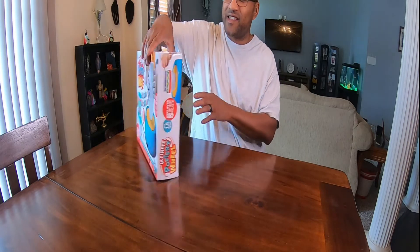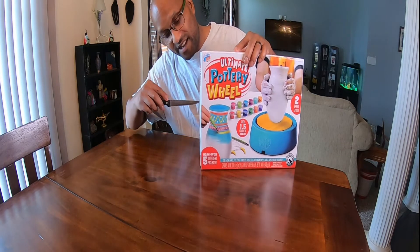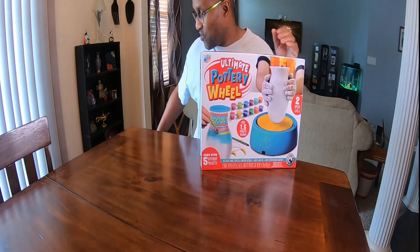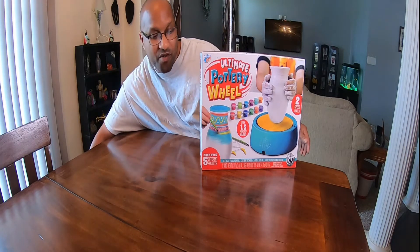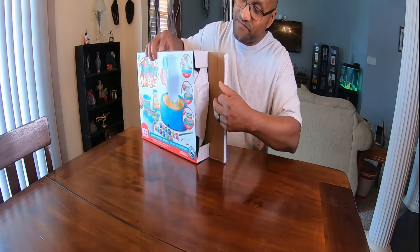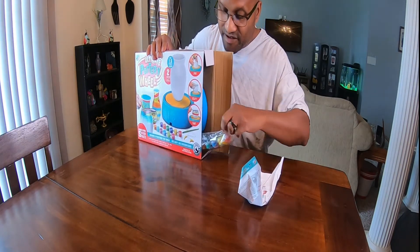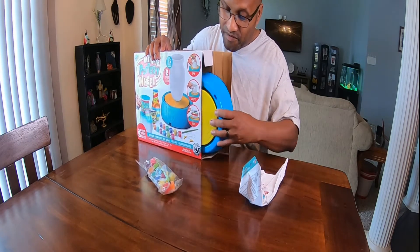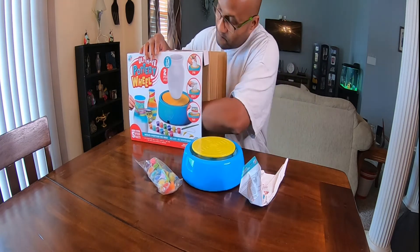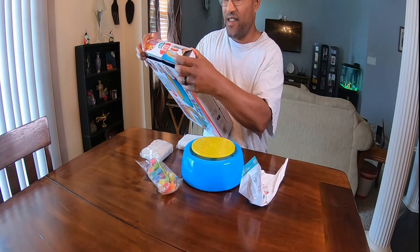Let's see what we got inside this box — very affordable, kids need something constructive to do nowadays. Let's open this baby up. We got the instruction manual, we got some paint, we got the spinning wheel, and we have some clay. That's it right there, that's everything you need.